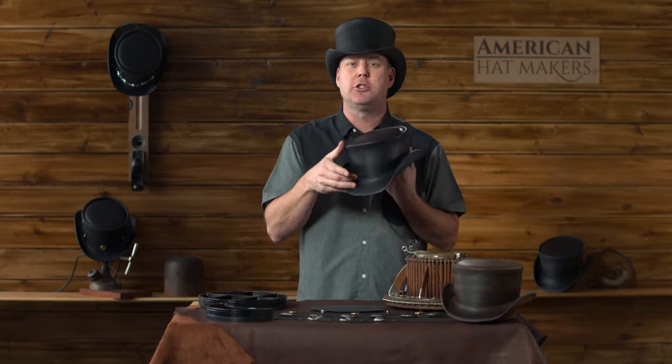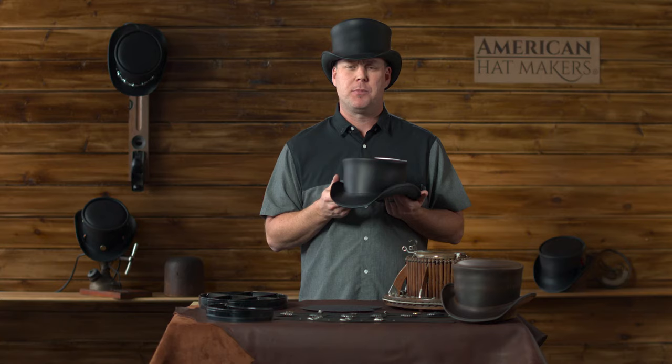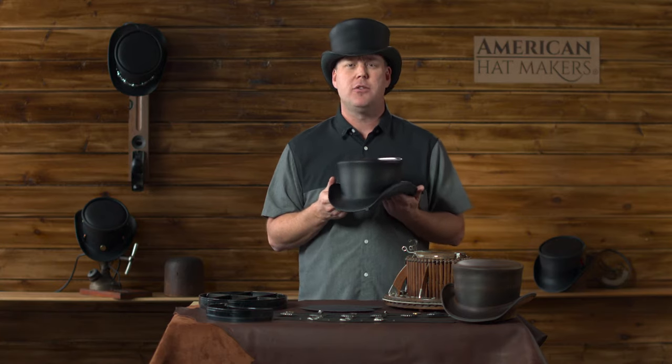It's got a little shorter height, and actually, quite frankly, looks better on more people. One of the greatest features about the Marlowe, like all our hats, is they're adjustable, which we call the perfect fit system.